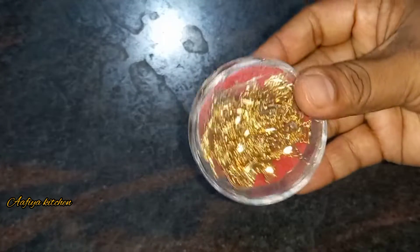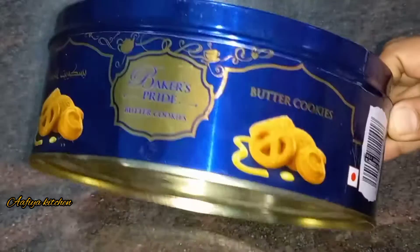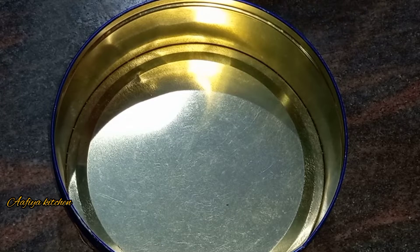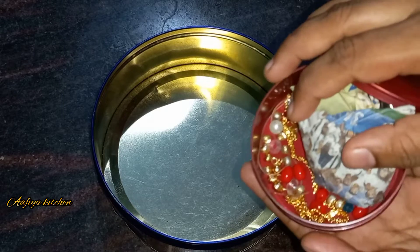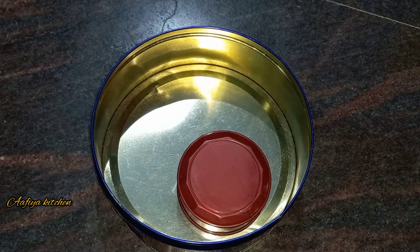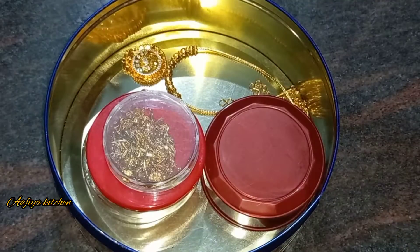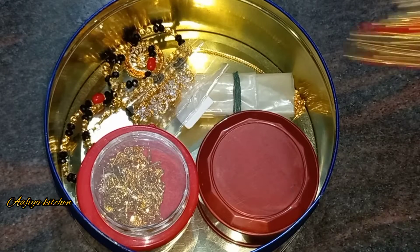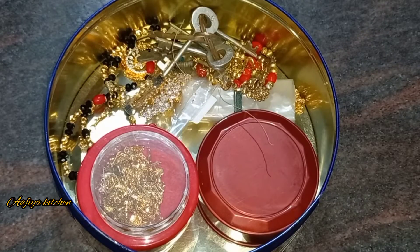We are going to store it all in the boxes. There is a box that will be added in a red color box. We will be able to organize this in a biscuit box and use it as well.